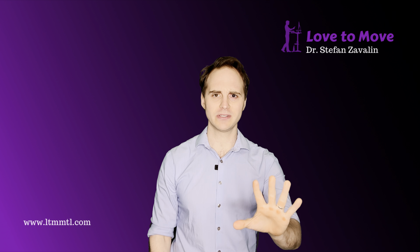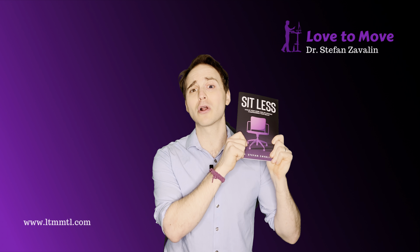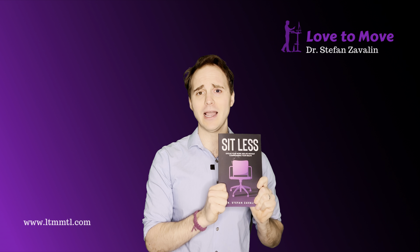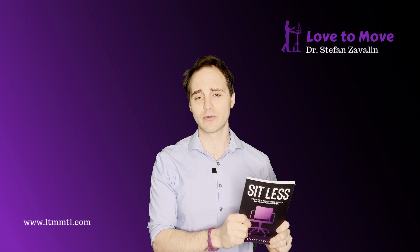That's the whole purpose. For me, this is a long-term game to make sure that we can really change the global culture of work. That's the whole idea behind this book and why it was written. There's a whole other video about me talking about why I wrote it and what motivated me to write it.